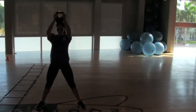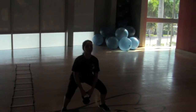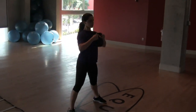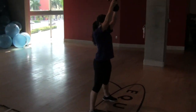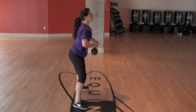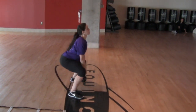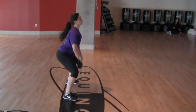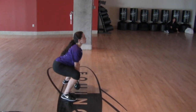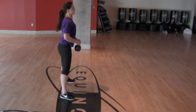Three, four. Shoulders back. Five, six, seven. Shoulders back. Eight, nine, ten. Keep going — eleven, twelve, thirteen, fourteen, fifteen. Okay.